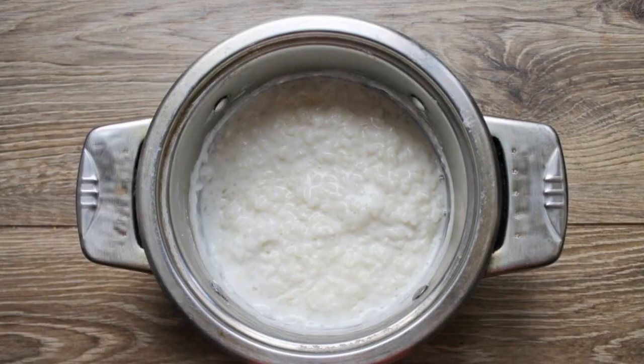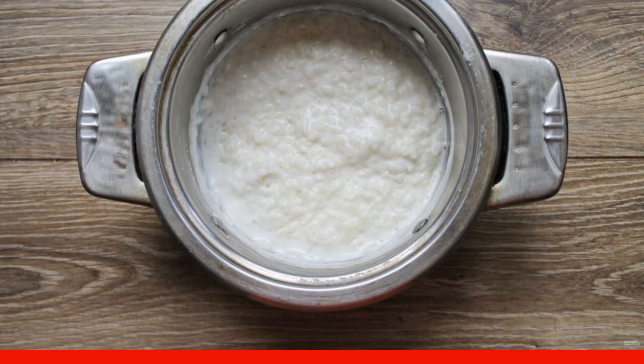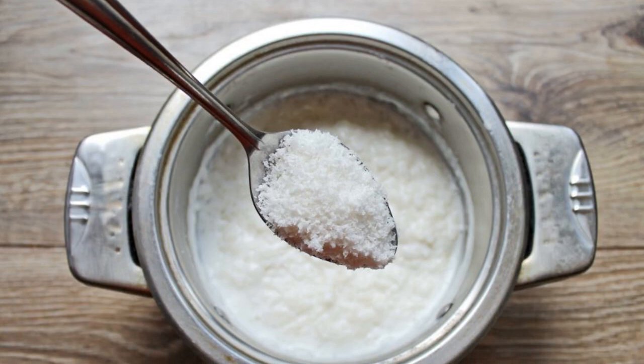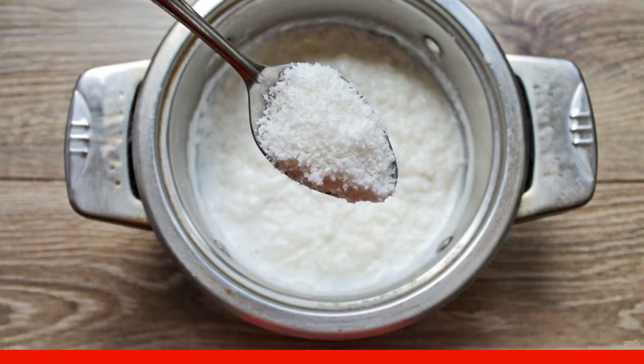Pour milk into a saucepan with rice. Turn down the heat and cook under the lid for 15-20 minutes. Add sugar and coconut chips to the porridge. Mix everything and cook for another 5 minutes under the lid.